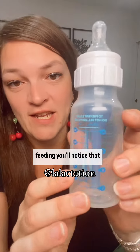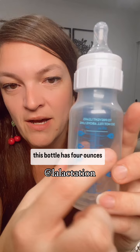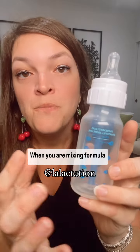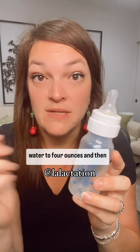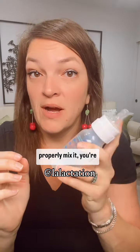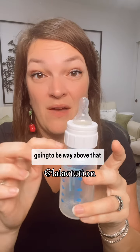But if you are formula feeding, you'll notice that this bottle has four ounces and a 'do not fill above this line' marker. When you are mixing formula, you're actually pouring your water to four ounces and then adding your scoops of formula, so that when you actually properly mix it, you're going to be way above that fill line.